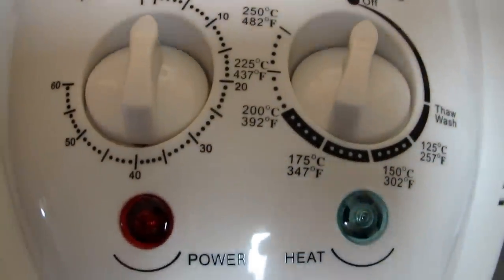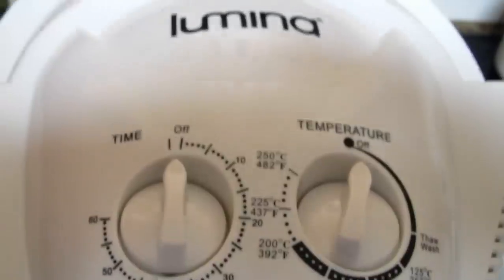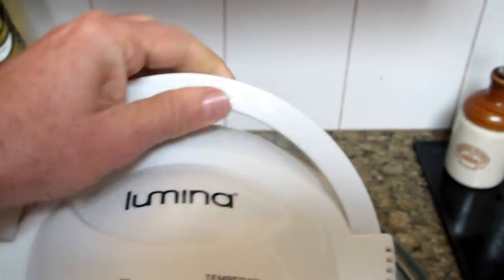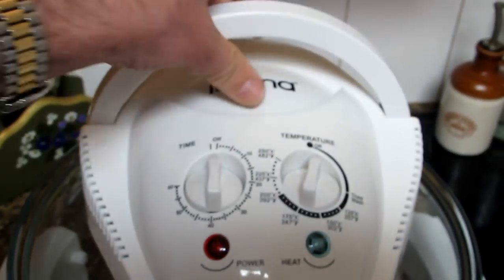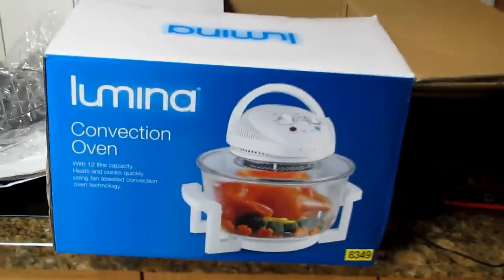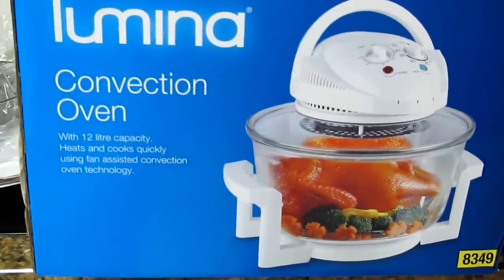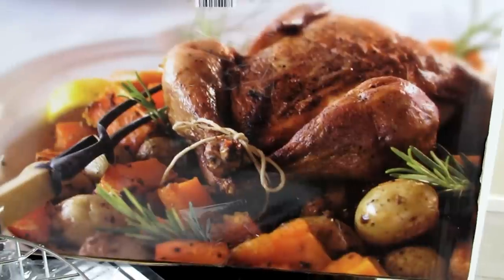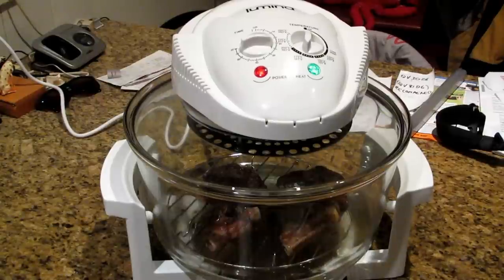The temperature goes right up to 250 degrees Celsius, which is over 400 Fahrenheit. It looks good — it remains to be seen what it does when I use it. It's got a handle on the top so I can lift it off and look inside. There's the bowl and one of the racks. When you lift the handle up it automatically turns it off. Having a look at the box — it's a convection oven, and if my food comes out looking anything like what's shown on the side of the box I'd be pretty happy.